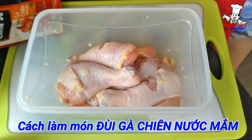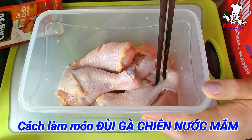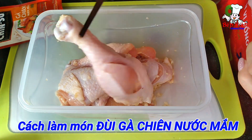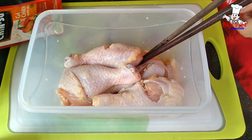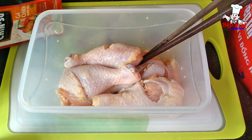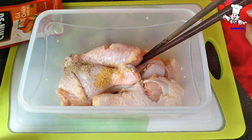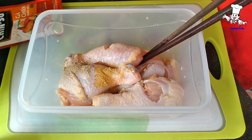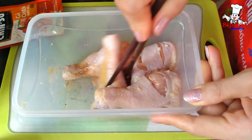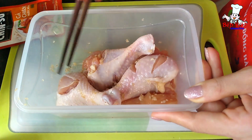Để làm món đùi gà sốt nước mắm thì ở đây em có 4 cái đùi gà. Đùi gà sau khi làm sạch và ngâm nước muối rồi, mình sẽ cắt khía nhỏ trên phần đùi gà để khi ướp gia vị được thấm. Cho vào đây 1 muỗng tỏi, 1 phần tư muỗng hạt nêm, 1 chút xíu tiêu và 1 muỗng nhỏ mật ong thôi cả nhà, để cho phần gà ngon hơn. Cho thật ít mật ong thôi vì cho nhiều khi chiên nó sẽ bị cháy. Sau đó đảo gia vị lên, trộn đều cho thấm và để trong tủ lạnh khoảng 1-2 tiếng cho đùi gà thấm.